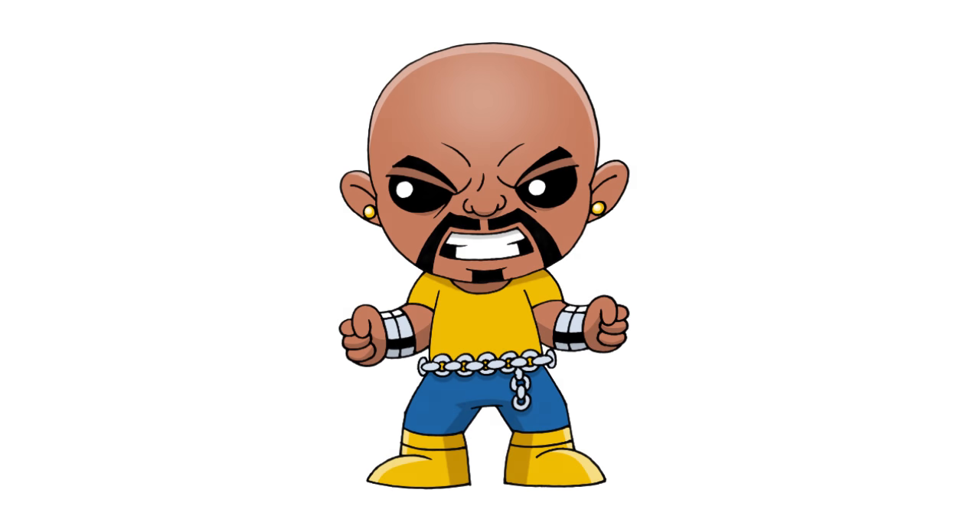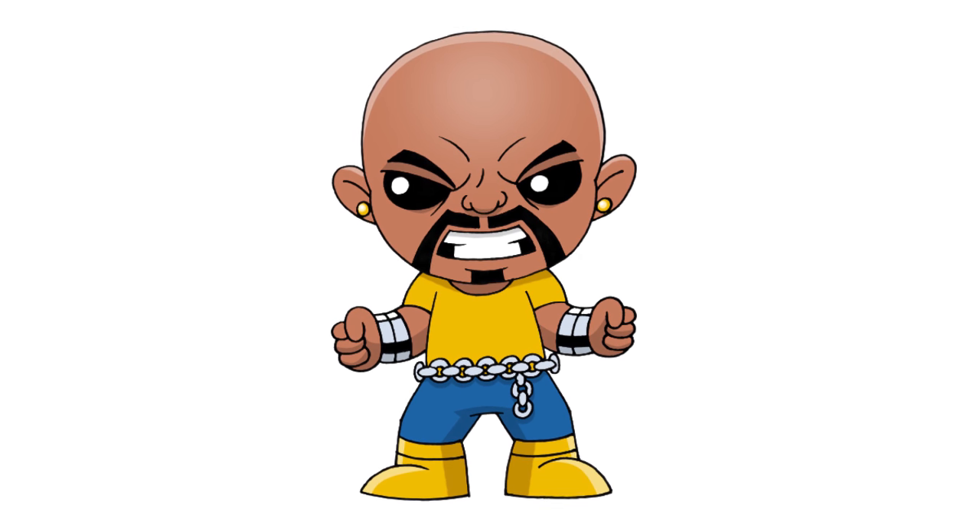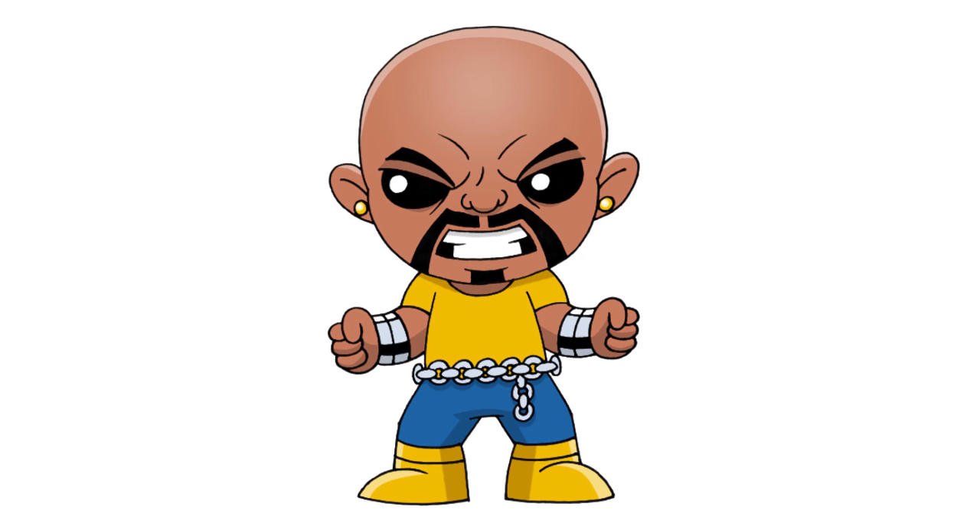And that's pretty much it — there we have it, there's Chibi Luke Cage! I hope you enjoyed this lesson. Make sure you check out our Chibi playlist — we have a ton of characters in there. Thanks for watching and we'll see you again soon.